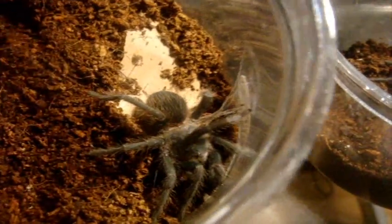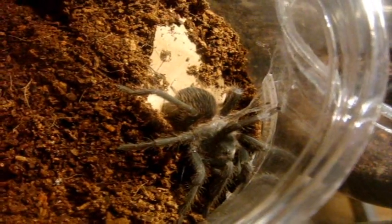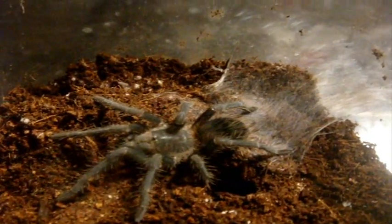I do know that the Bahia Scarlet Bird Eater, the L. Kluge, has a redder abdomen than the L. Parahibana. But I've never seen an L. Fracta before as an adult and know what one looks like.